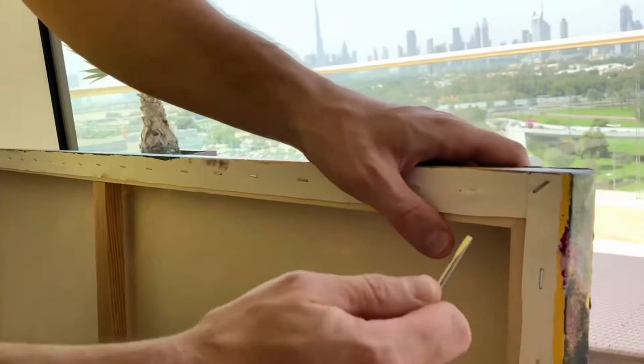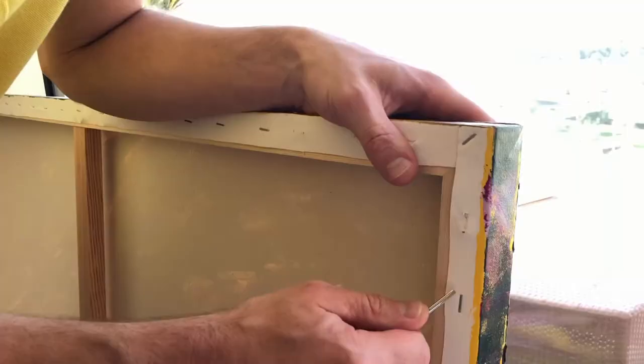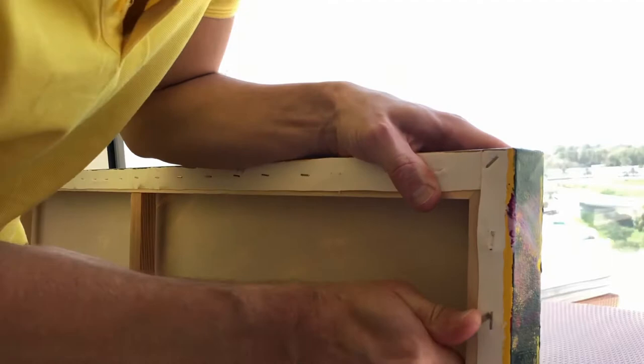You want to be careful too. Wearing eye protection is important because sometimes when you're popping these staples out, they can go flying across the room. So protect your eyes.